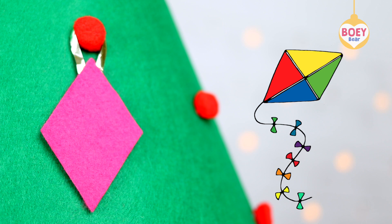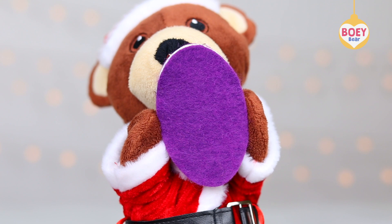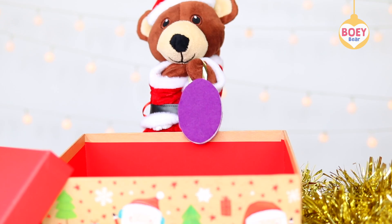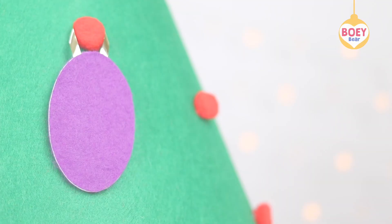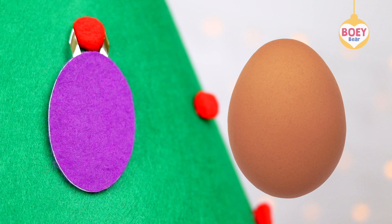This one is purple, and it's an oval. You can see oval shapes around you, like an egg, glasses — there are two ovals there, one, two — and an oval tennis racket.